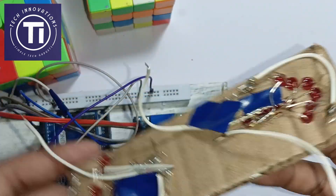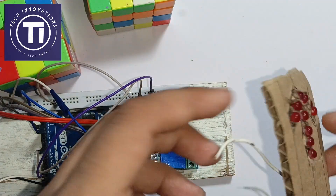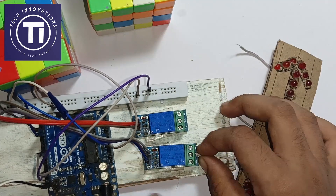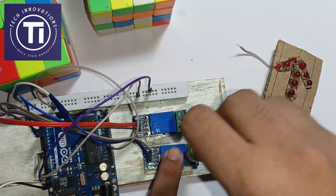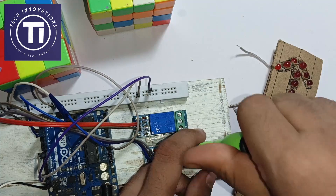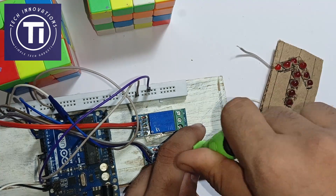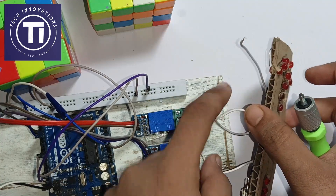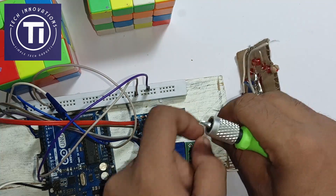Attach some jumpers as shown in the circuit to power the components from the Arduino. I have already prepared the LED indicators — you can also make them by connecting the LEDs in a parallel circuit. Now attach the positive end of the left indicator to the common of the relay which is attached to digital pin 3, and the positive end of the right indicator to the common of the other relay.